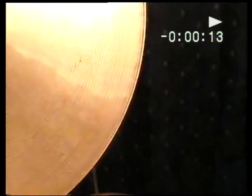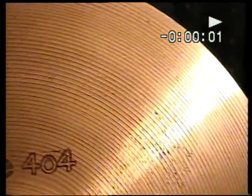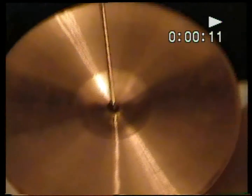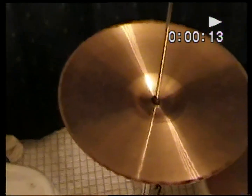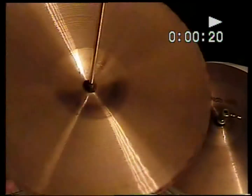We do have the 404 logo — you can barely see it on the top here. There you go — that's the modern one, but this is a stamp. Then we have the smaller ink Paiste 404 ink stamp. These are quite clean; the top of the top is the dirtiest, as you can see here. Look at the shine — it's crazy nice.